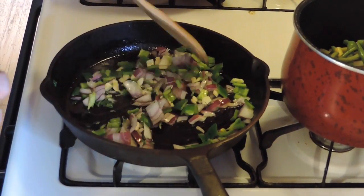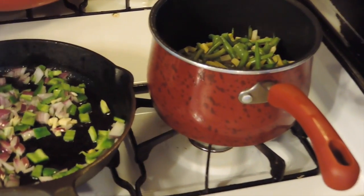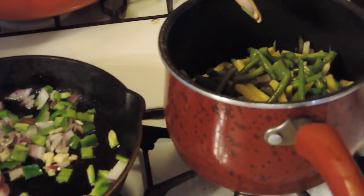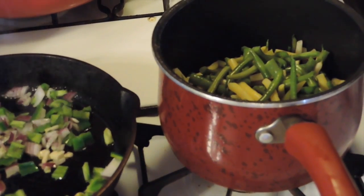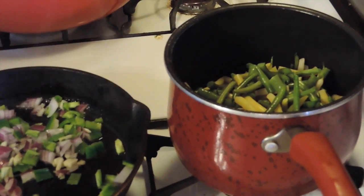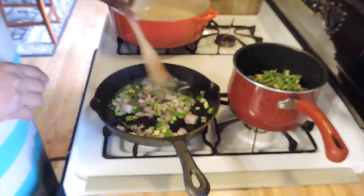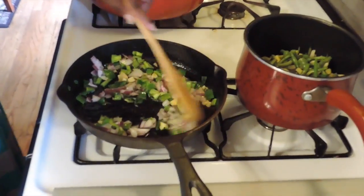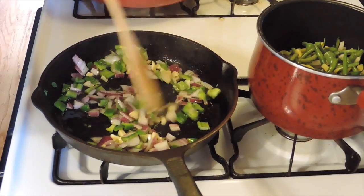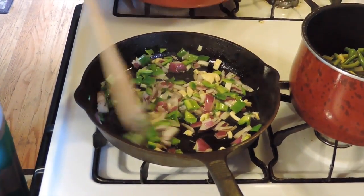It smells so good in here! Over here in this pot I have some string beans and gold rush beans. I harvested these yesterday and the day before, blanched them last night, and I'm cooking these today. I'm just going to add a little water and some seasoning to these and let this cook down a little bit.